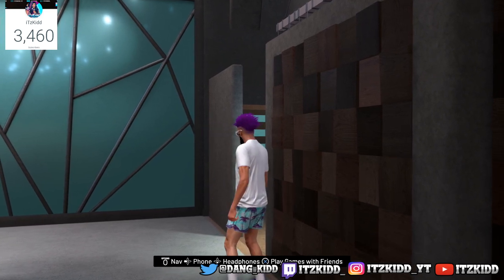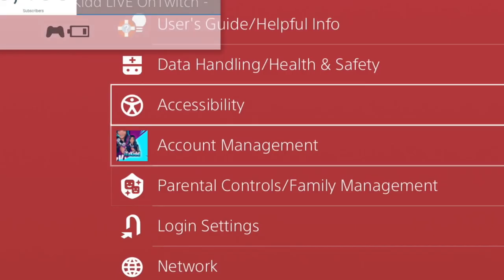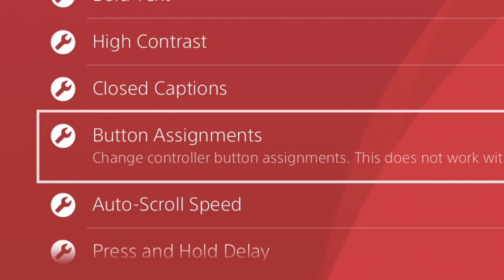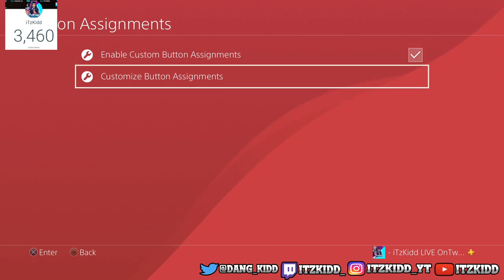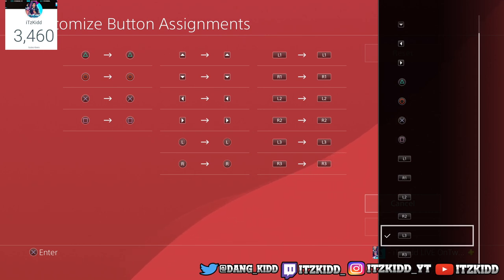So today I'll be showing you a quick and easy fix to put an end to accidentally triggering park handles. All you want to do is go into your settings, go to accessibility, then go down to button assignments, and you want to make sure you enable button assignments. Then you want to customize button assignments and go over here to the L3 button.